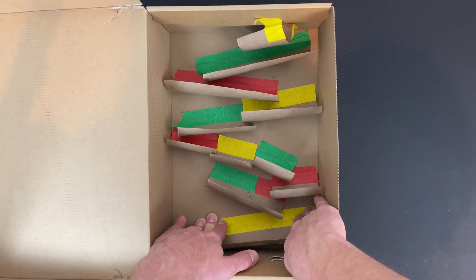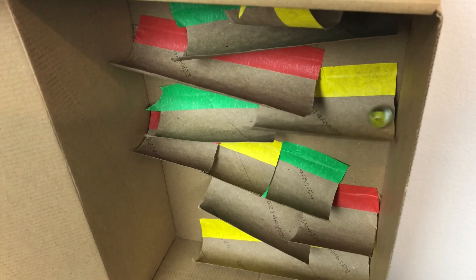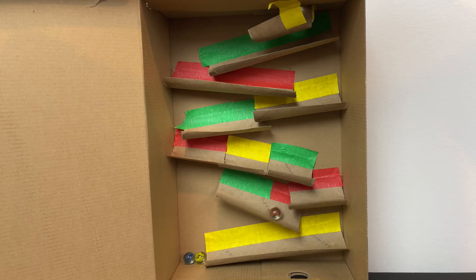Once you are comfortable with your design, you are ready to test — let's give it a go! As you test your marble run, pay attention to how your design choices change the way gravity and friction affect the speed of the marble. Remember, friction is a force between two surfaces that causes a moving object to slow down or speed up.